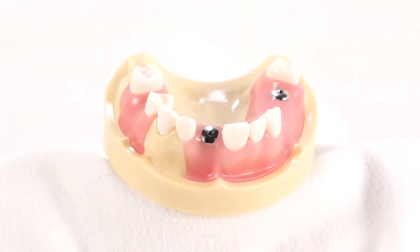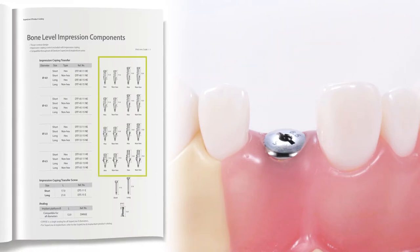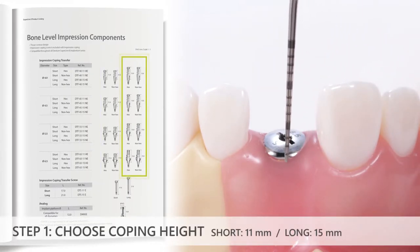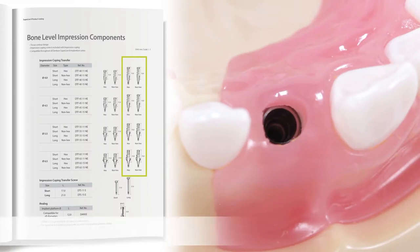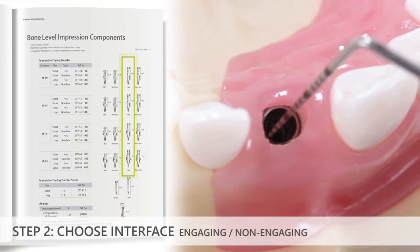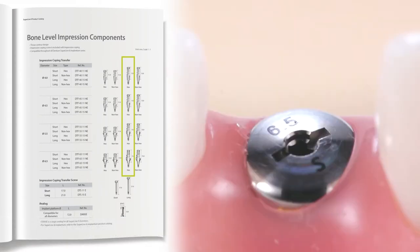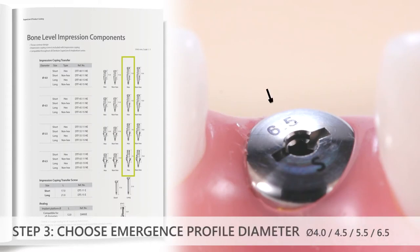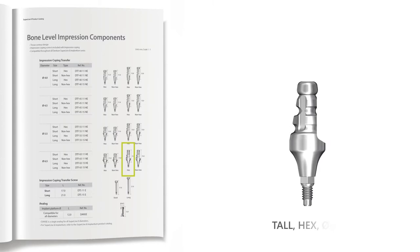For this video demonstration, an implant level impression of site number 9 will be made. The decision-making process for the selection of the closed tray impression coping proceeds as follows. First, for coping height, a tall coping will be chosen to match the cervico-incisal heights of the adjacent teeth. Second, for the interface, a hexed or engaging interface will be chosen so that implant timing can be recorded for the single tooth restoration. Third, for the diameter, the surgeon placed a 6.5 mm diameter healing abutment, so a tall, hexed 6.5 mm diameter impression coping could be chosen.